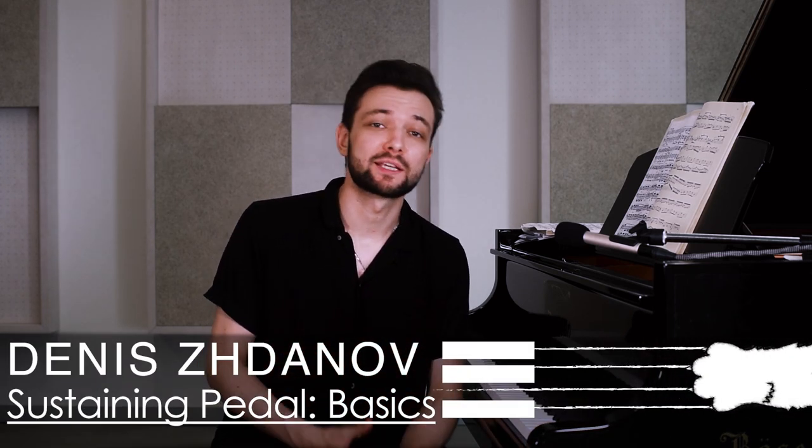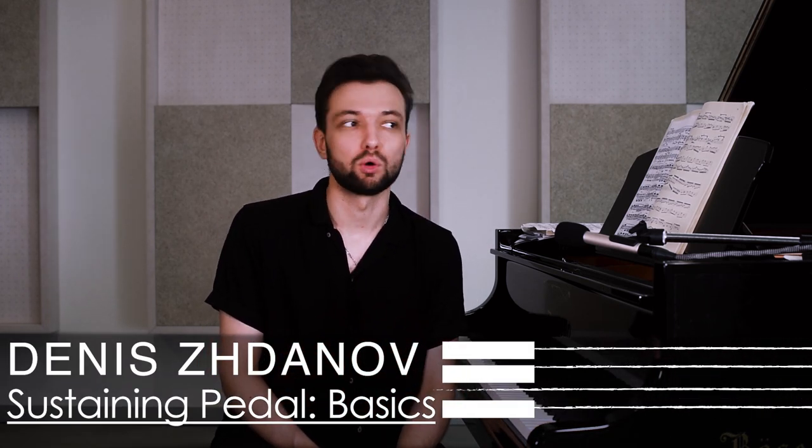Hi Piano Cats, I'm Dennis and this extensive video is dedicated to the so-called damper or sustaining pedal. In this video I will explain some very important key points and two basic ways to use the pedal.